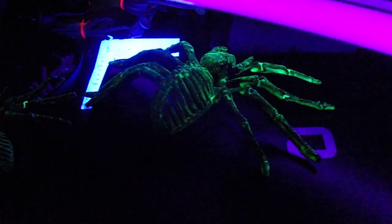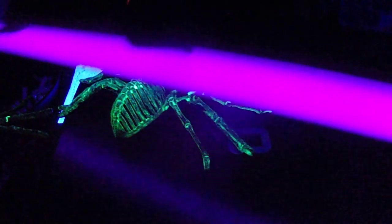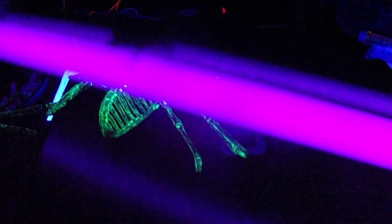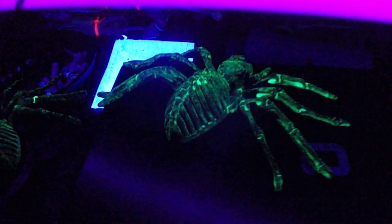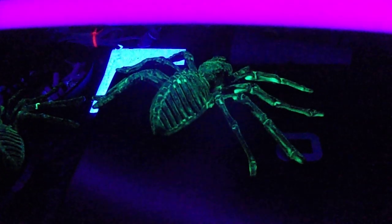I put some glow-in-the-dark paint on him, and I use this UV black light to charge him up a little bit. You can't really see the glow in there, but his glow is pretty good. I made him more for this black light effect on my porch.